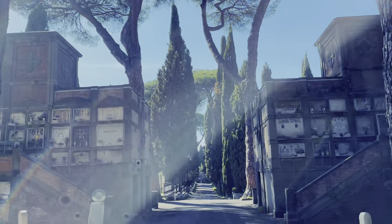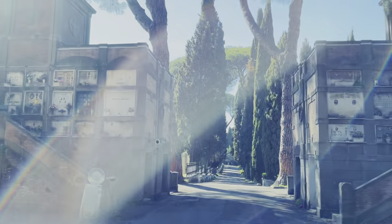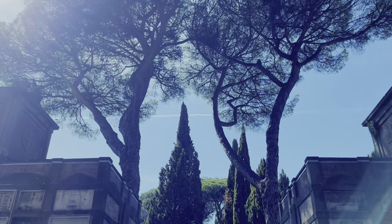One thing I forgot to mention: these cypress trees are mainly planted near the cemetery or graveyard, for both Christian and Muslim people.